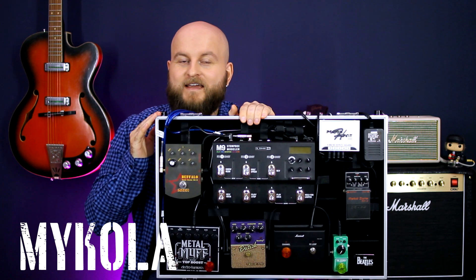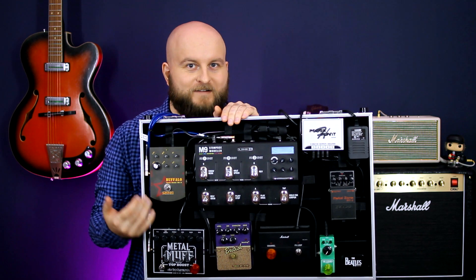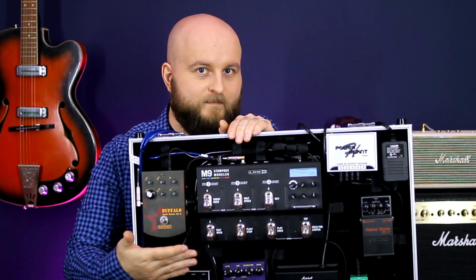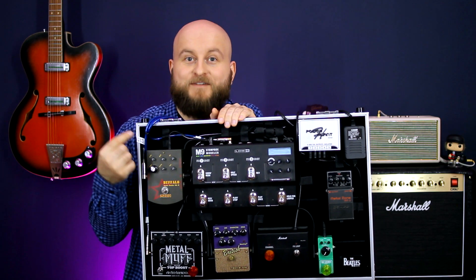Hello everybody! My name is Mykola and today I will show in detail my pedalboard. I will shortly describe every pedal, every effect and explain how I use them. And yes, I have both Metal Zones on my pedalboard — and later I will explain you why.